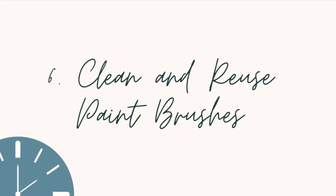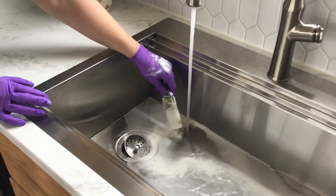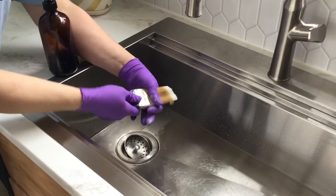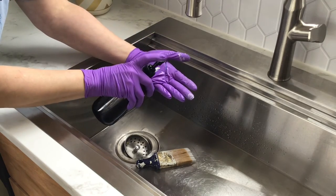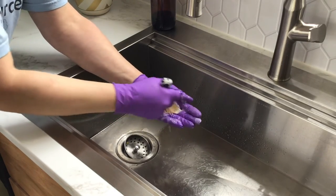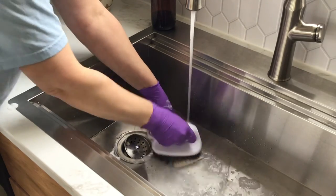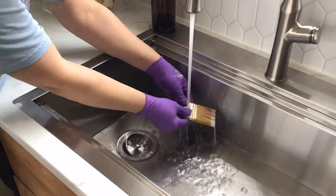Clean your paint brushes when you're done using them so you can use them on your next project. To clean latex paint from a paint brush, wipe off as much paint as you can, then run water over the brush until the water runs mostly clear. Squeeze out as much water as you can, apply a drop of dish soap, and work it into the brush. Use a scrub brush to scrub from the head of the bristles to the ends to remove any extra dried paint. Rinse again, squeeze out the water, let the brush air dry, and store it in the cardboard box it came in to protect the bristles and keep its shape.